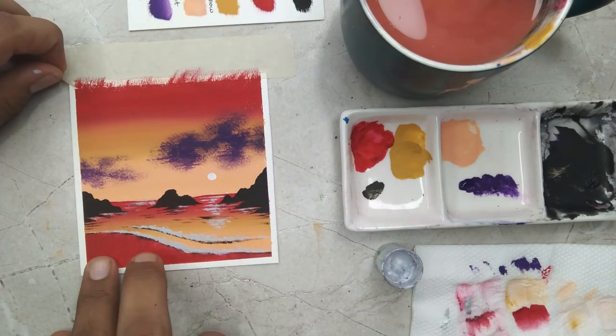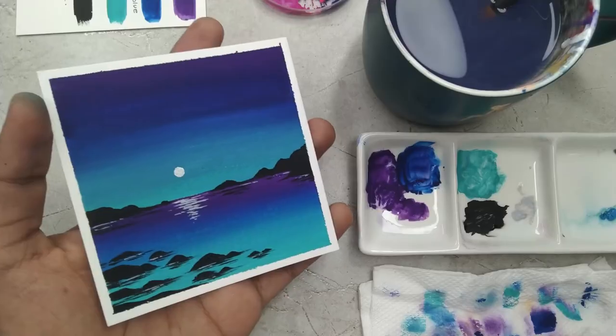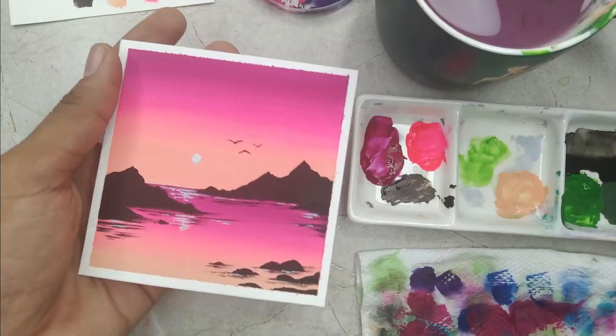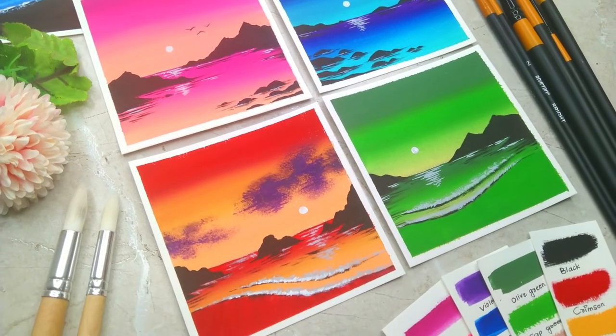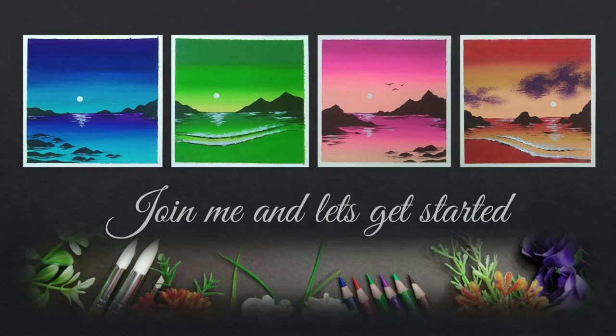We are going to paint every element in detail, and at the end, I will be teaching you how to remove the side tape carefully. The class is absolutely suited for beginners, and also intermediate and advanced level artists can try it. I am very excited to share this class with all of you, and by the end of the class, you will definitely be learning something new. So without any delay, grab your art supplies, join me and let's get started.